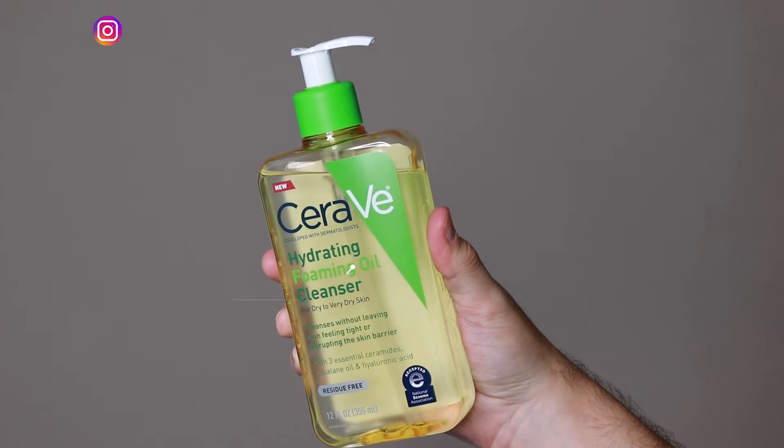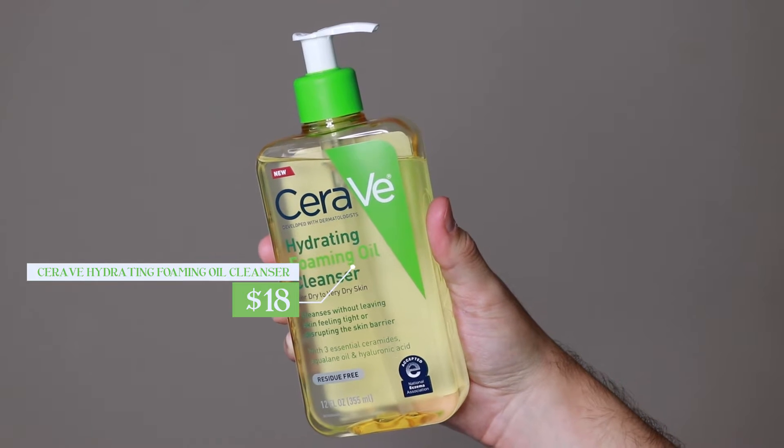Hi everyone, my name is Alex. Today I'm going to be trying the CeraVe Hydrating Foaming Oil Cleanser.